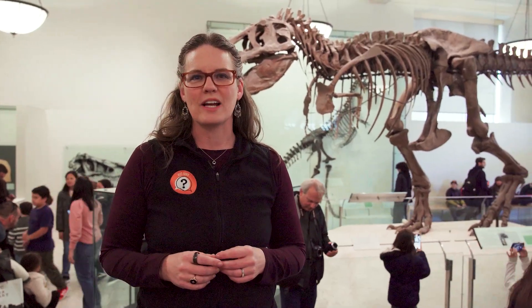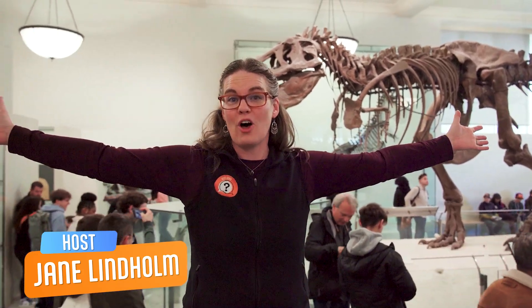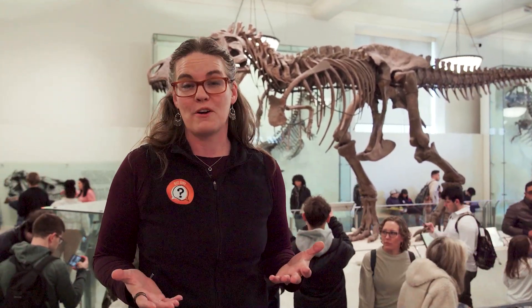The tyrant lizard king, Tyrannosaurus Rex, had very tiny arms. But tiny is a relative term — they were still about three feet long, longer than most adult human arms. But in terms of proportion to their body, they were very small.